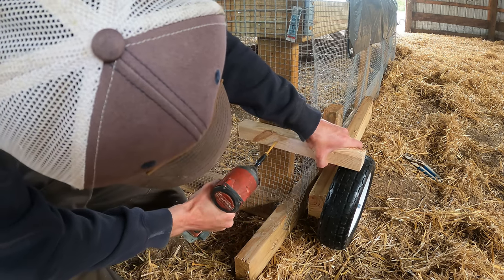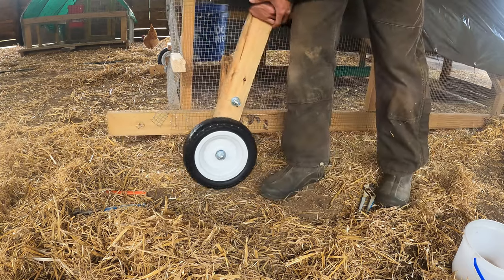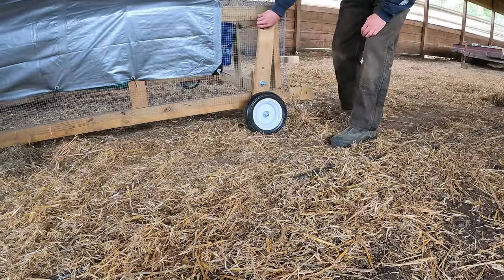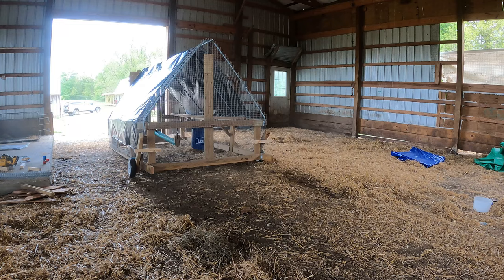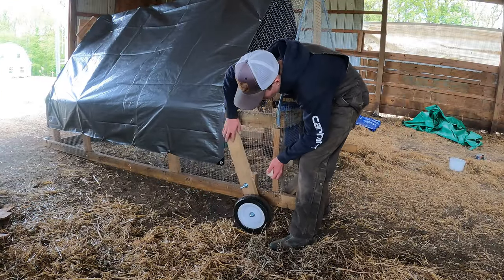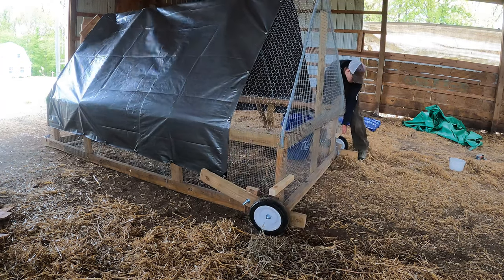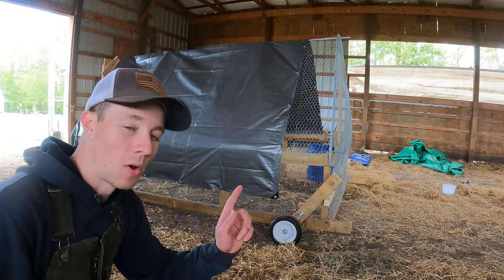I take a piece of one-by and screw that to the back of the chicken tractor, then pull this up and push it back — same with the other side. When you've got it in your spot you can just go like this, lower it down, do the same to the other side, and now you're sitting on the ground.